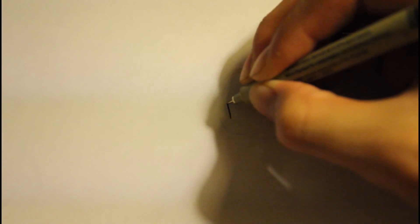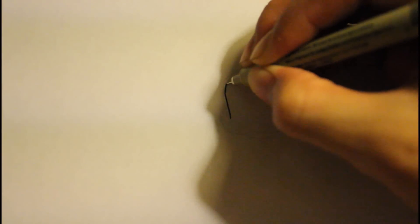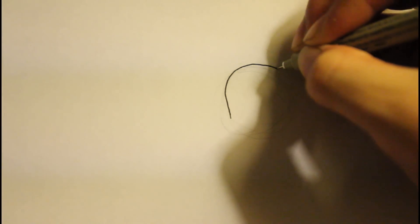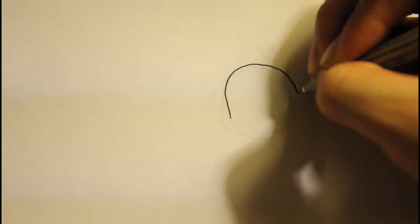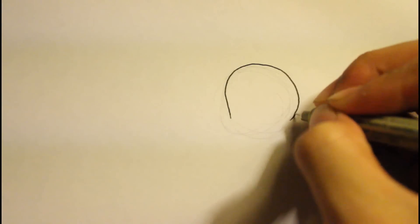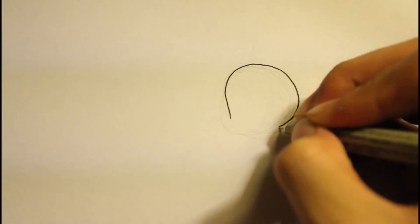We're going to go inside the circle, right there. And then make a curve up, and then make it around, kind of like a round shape right here. This round shape will represent the top part of the head. It's pretty big - let me zoom in. So this is the top part of the head.